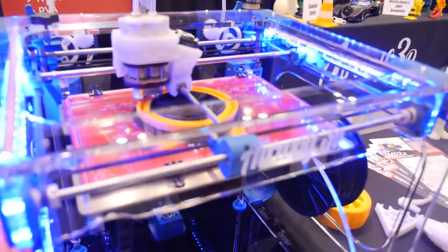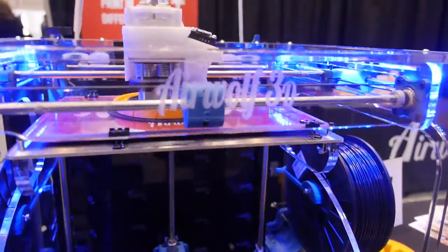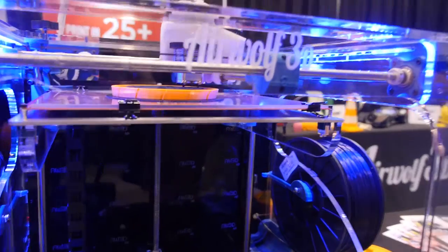Who are your main customers? A very big industry right now is aerospace. We also do a lot with education, especially with STEM programs. And then there's a lot of engineering firms — we're kind of filling the gap between large production-grade printers and the small desktop DIY printers.